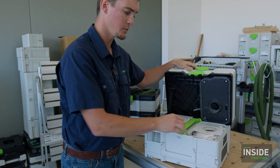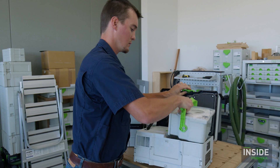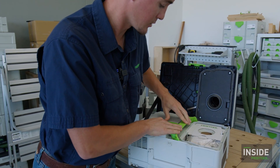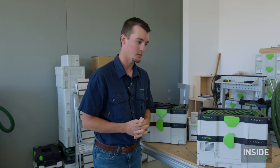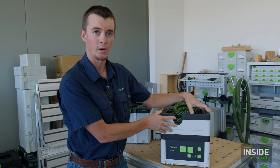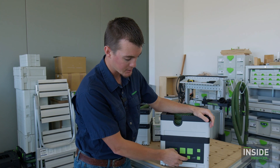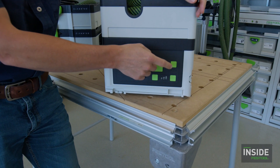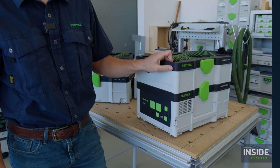Inside the dust extractor there's a roughly one-gallon fleece bag, and the filter is tucked in behind it — a slightly smaller filter than you see in larger units. It's good for quick cleanup and small tasks. You can remove the hose garage to make it even more compact and throw on the arm sling to carry it up a ladder. It has three speeds — low, medium, and high — and it comes with a Bluetooth remote, which is really important with a cordless unit to help conserve energy.